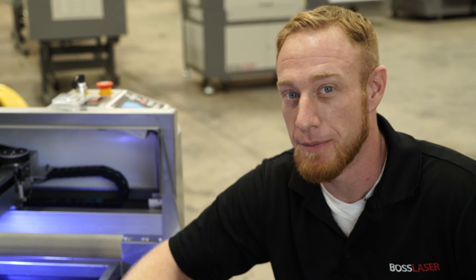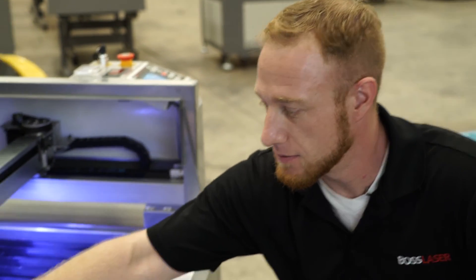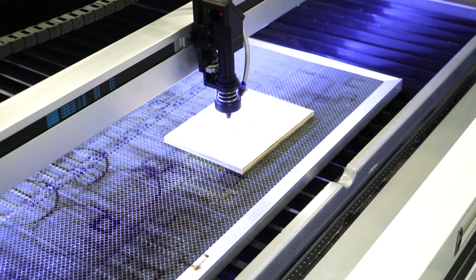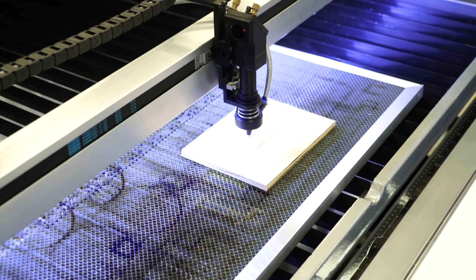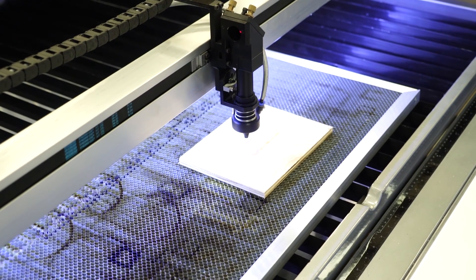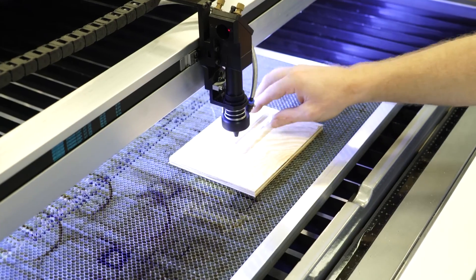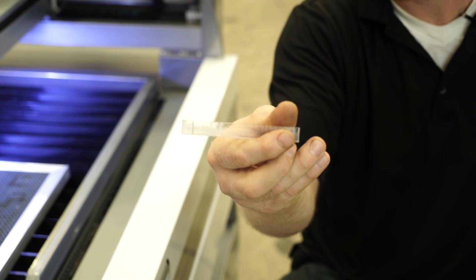To test the true alignment of the machine from the third mirror down, take your piece of half-inch acrylic, place it under the laser head, and auto-focus it. Go ahead and fire it. As you can see right there, we got a good aligned laser. And that's it for aligning your Generation 4 laser machine. Have a good day. Thank you.